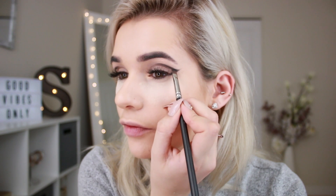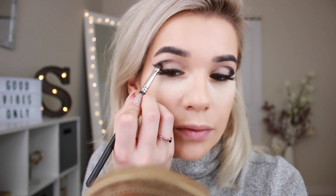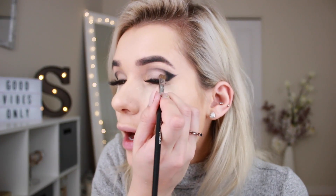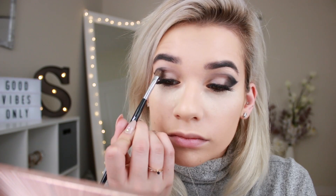Now that the outline is done, go ahead and fill it in with that same black eyeshadow. Don't worry if the outline isn't perfect because we're going to blend and fix it all up later. Then I'm going in with Magnet from the same Naked Basics palette to create a gradient effect with the black, using the Sephora number 15 brush in dabbing motions to blend the two colors together. Now we're ready to add a little copper and glitter — because what is a holiday makeup look without some glitter?